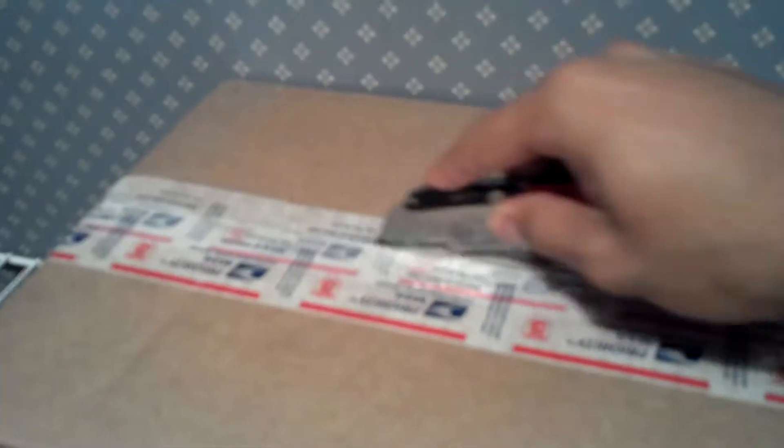Hey YouTube, it's your boy Logan J. Doing an unboxing coming from Mr. Premio Sneakers. Thank you bro. I bought these shoes on the release date, but they weren't my size — I already sold those.